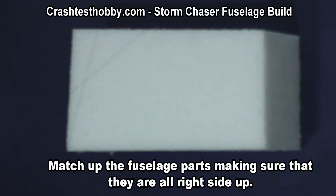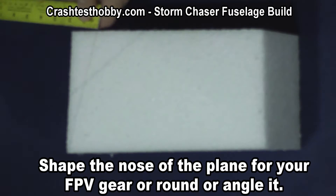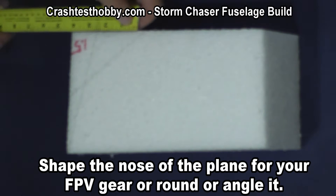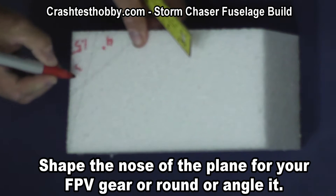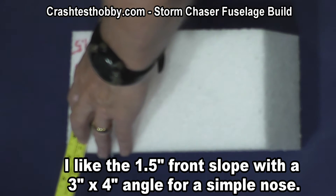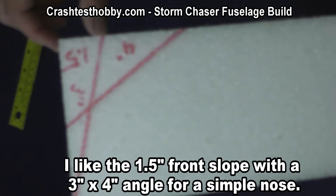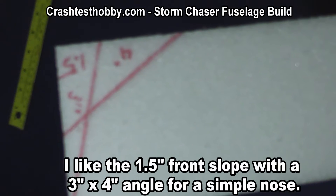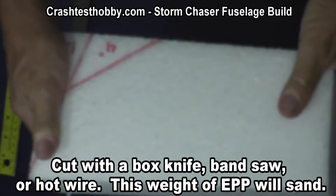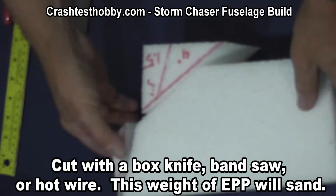I like to change the shape of the nose. We leave it square for those who want to put cameras and other things in it, but this is the typical trim that we do. We come in one and a half inches and trim to the point, then four inches across the bottom, three inches up, and you'll see how this creates the shape on the nose. I use a hot wire to cut it — you can use a box knife, a bandsaw, or whatever you want — and the pieces pop off like this, giving the shape I want for the nose of the plane.